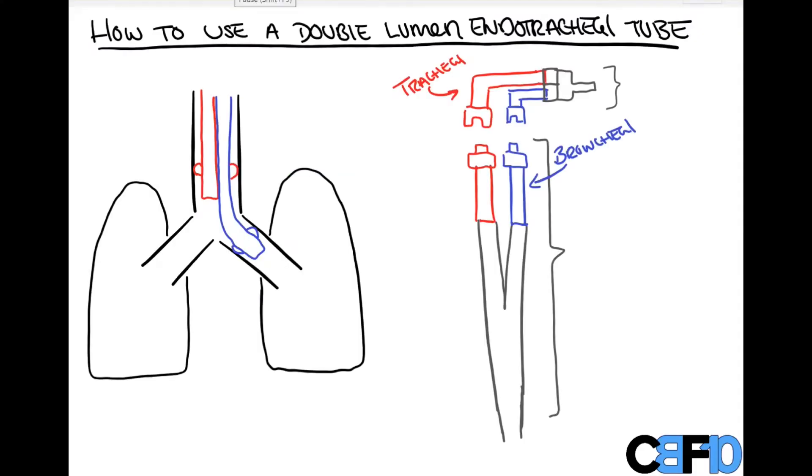Hi everyone. In this video from Count Backwards from 10, we're going to go over something I definitely struggled with the first time I encountered it — how to use a double lumen endotracheal tube. This video will talk about how we inflate and deflate the various cuffs and clamp different parts of the tubing in order to successfully achieve ventilation of just the one lung we want to ventilate.